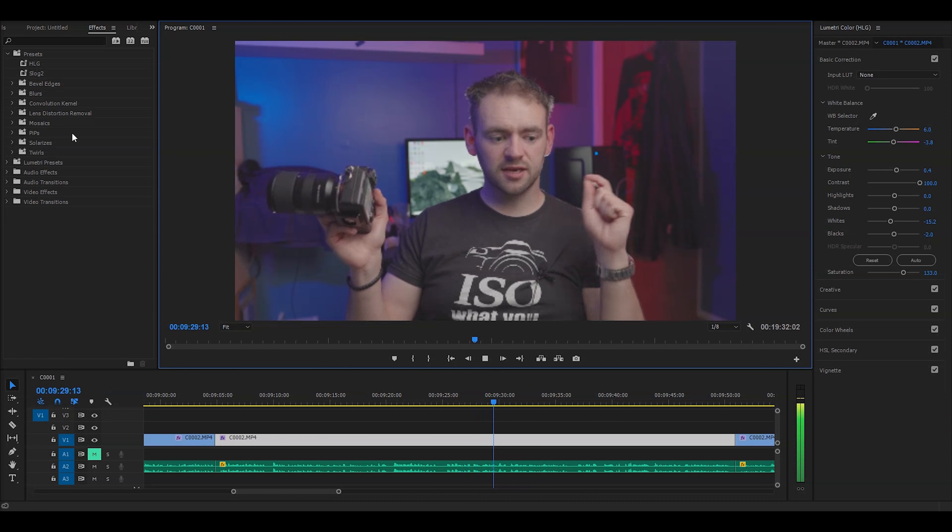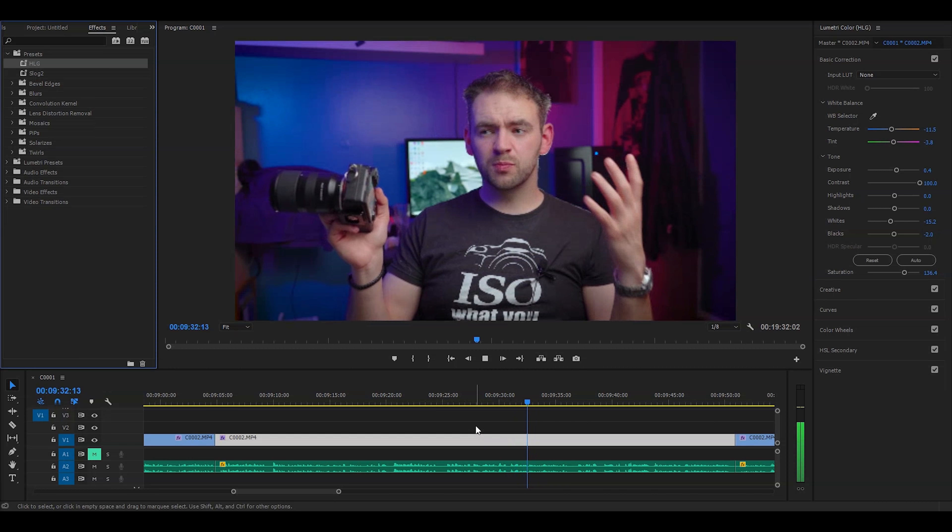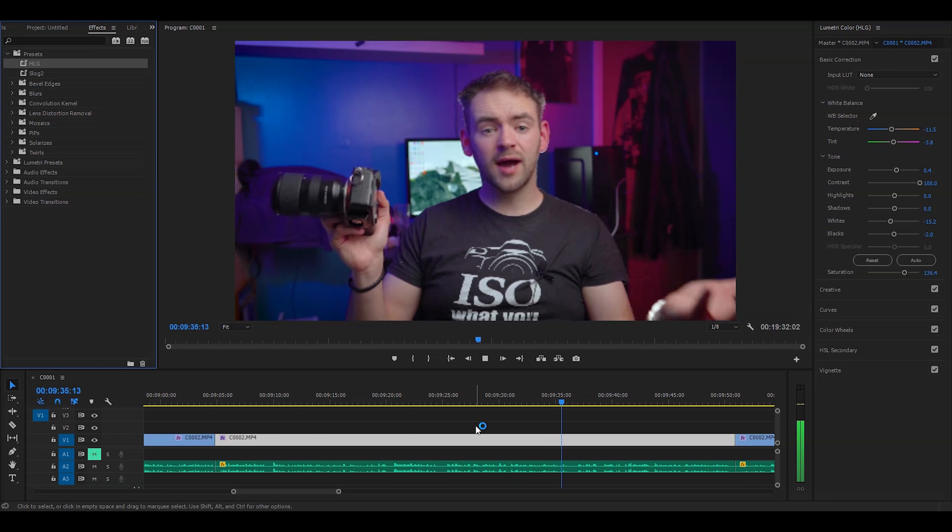I soon realised Cine 1 was not what I wanted, so after some research and looking at tips and advice I settled on shooting HLG. Pretty much every video I shoot with this camera now is shot in HLG — apart from this one, which is shot on the A6500, and the A6500 doesn't have HLG, so it's shot in S-log. Either way, all my videos now are shot in either HLG or S-log 2, and I've worked out a preset for them in Adobe Premiere that I can just drag and drop.